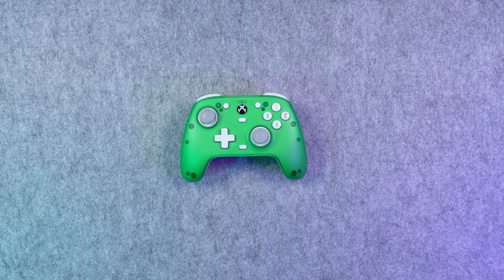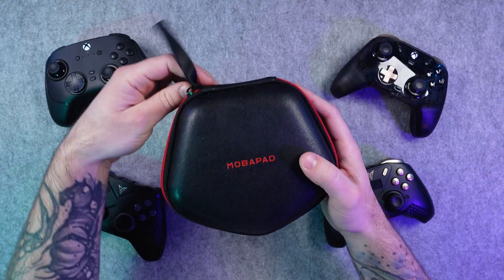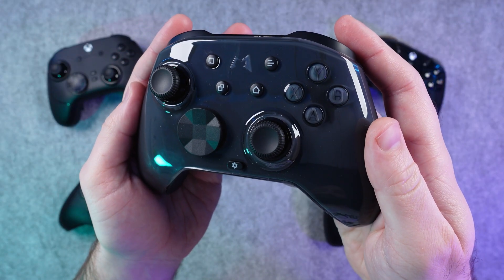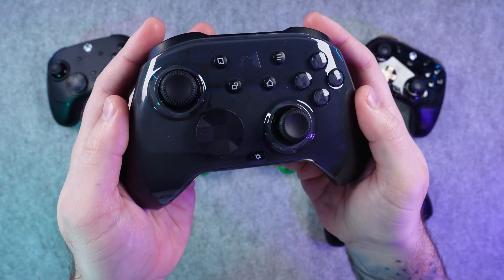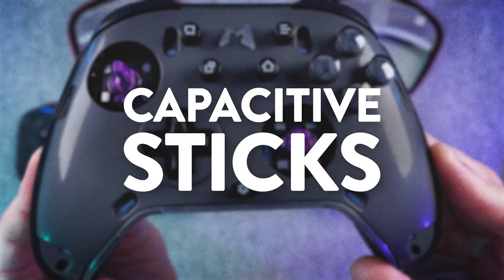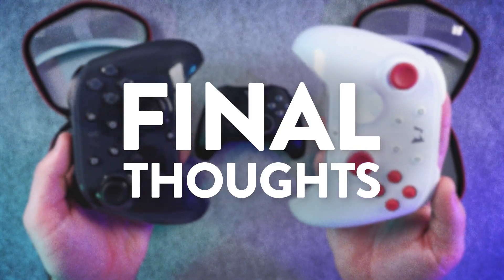You've probably heard the term hall effect by now, especially as companies move away from drift-prone potentiometers. But there is a new style of joystick making its way into controllers. This is the Mobipad Hubin 2, and it uses the newest capacitive joystick tech. In this video, I'm going to break down what makes these two joystick types different, test how they perform in games, and talk about which one might be the future for controllers.